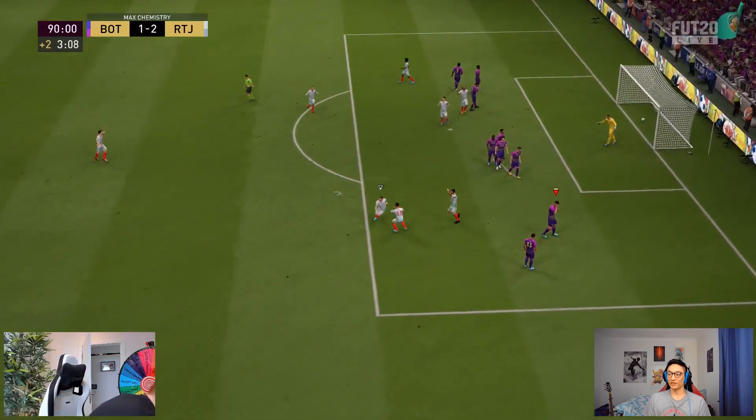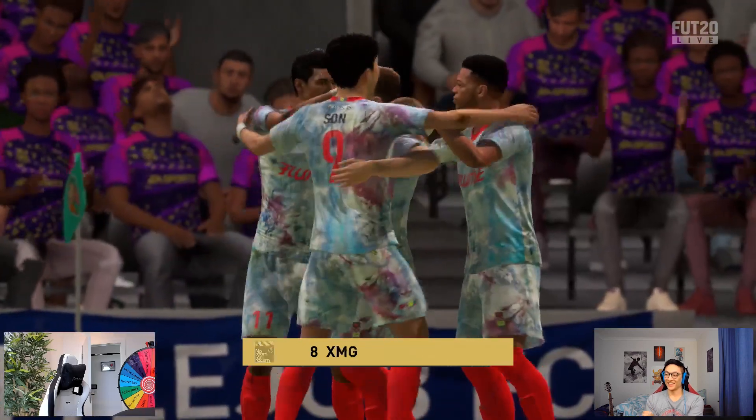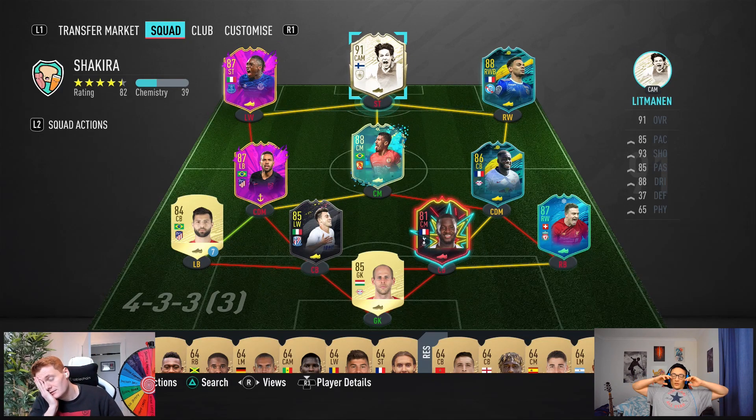3-1 win equals two discards. I'm going to go for your goalkeeper and your striker. As if this couldn't get any worse — what did I get? This might be a first for YouTube. It's a Prime Moments card. You've managed to hit Litmanen. No way — was he in goal? No, he was at striker. I used him last game — oh, that's so bad. Prime Moments Litmanen.